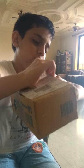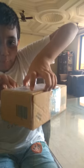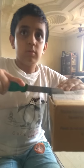So now I am going to open it. It's a different way actually. First I will see this type of packaging. I have to tear it from here.